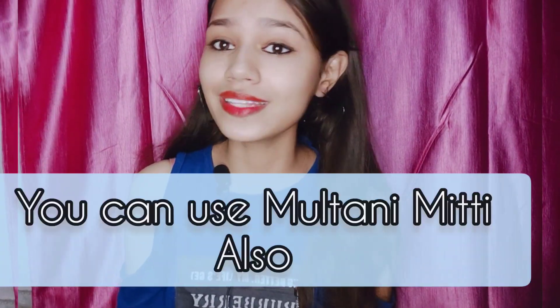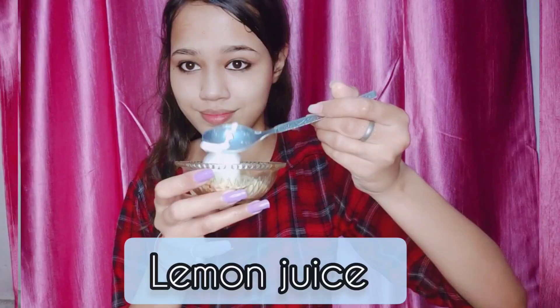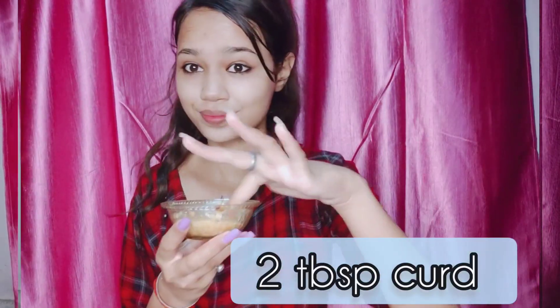Then add half a tablespoon of coffee powder — you have to add coffee powder, you can't skip it. After that add some lemon juice. Mix all the ingredients together and make a good paste.